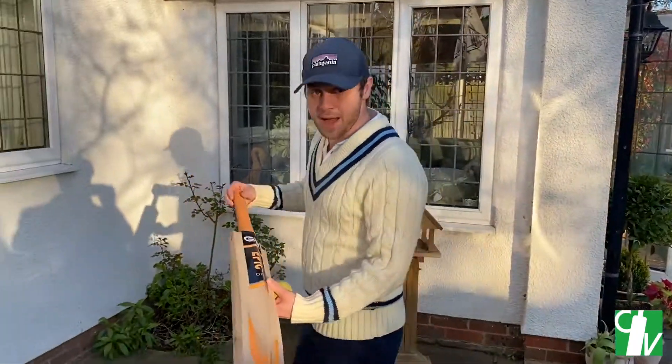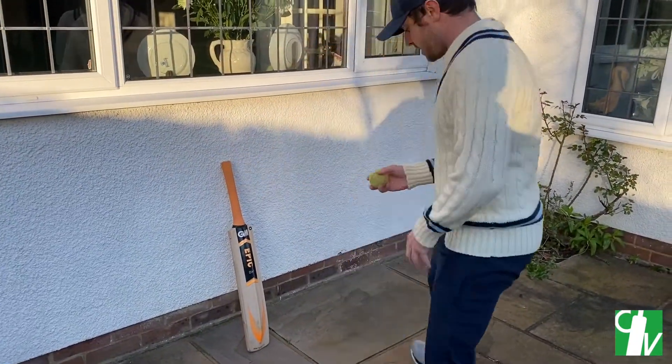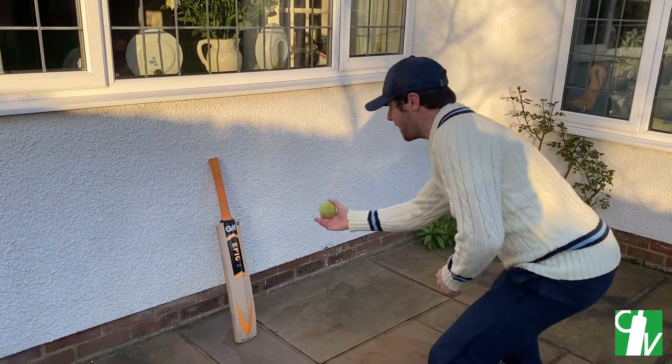Afternoon everyone. This next one is about reaction catching. All you need is a bat — you prop it up against the wall, and then what you'll be doing is throwing the ball onto the bat and see how many you can catch in one minute.